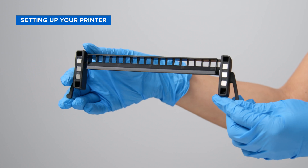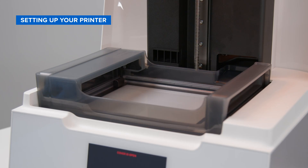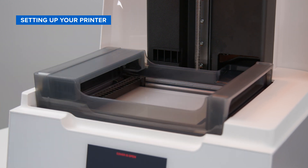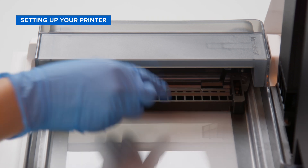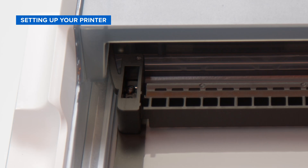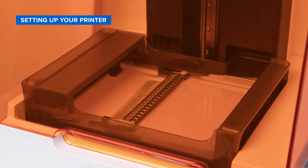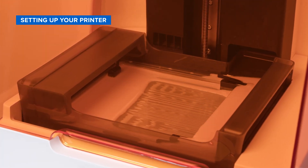Each resin tank includes a mixer that is controlled by the LPU using magnets. Place the mixer in the resin tank so it sits flat with its prongs facing the left side of the printer. Slide the mixer along the bottom of the tank until it clicks into position on the left side — the magnets in the mixer should be facing down. The mixer is used to agitate resin prior to printing and to check the surface of the tank and build platform.